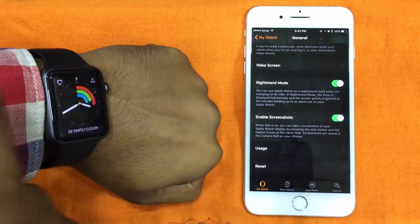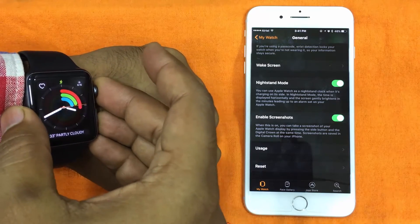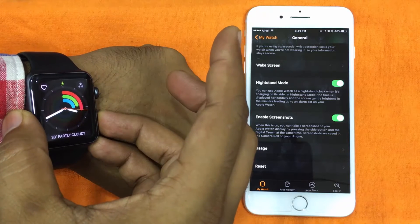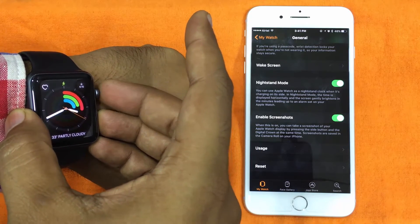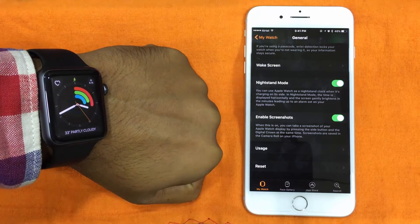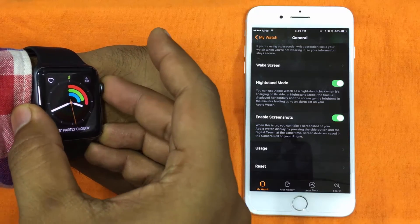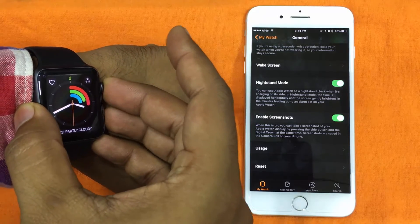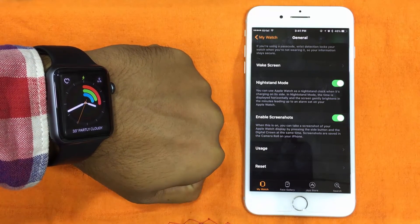There are two ways to take a screenshot. The easiest way is to simply press and hold the side button of your Apple Watch and then quickly press and release the Digital Crown. The other way is to press and hold the Digital Crown of your Apple Watch and then click the side button. So these are the two ways — I hope you guys are able to capture your favorite screen with ease.